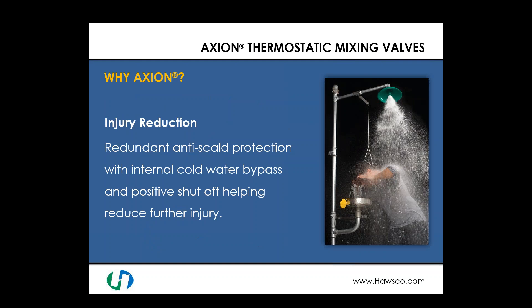Another reason to choose the Axion line: injury reduction through anti-scald protection and cold water bypass features. We ensure that under every circumstance — other than cold water loss — we provide the proper temperature. If cold water is lost, we ensure no hot water passes to the user through the shower head, eyewash, or eye face wash head. While an injury may have occurred due to an acid spill, we must not cause additional injury from a bad-design mixing valve — and all these features are built into the Axion line.